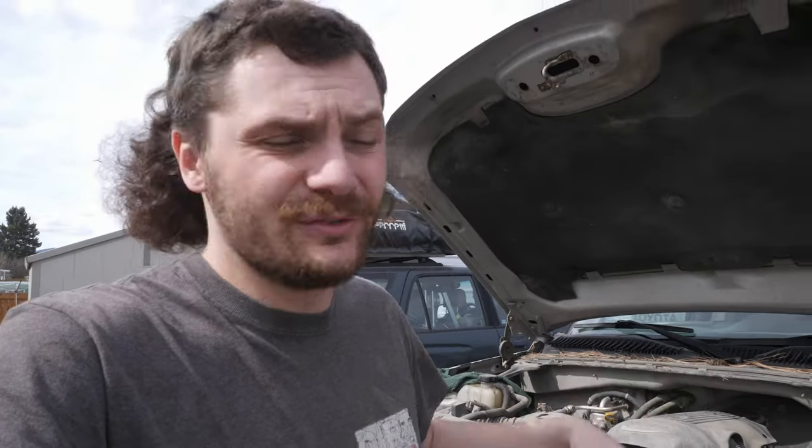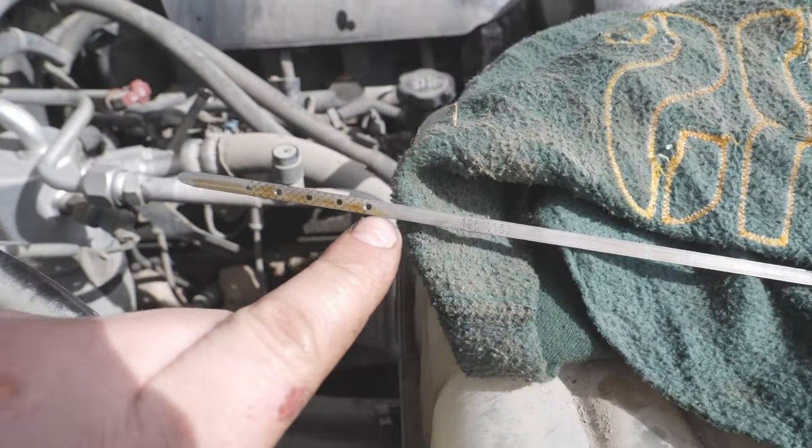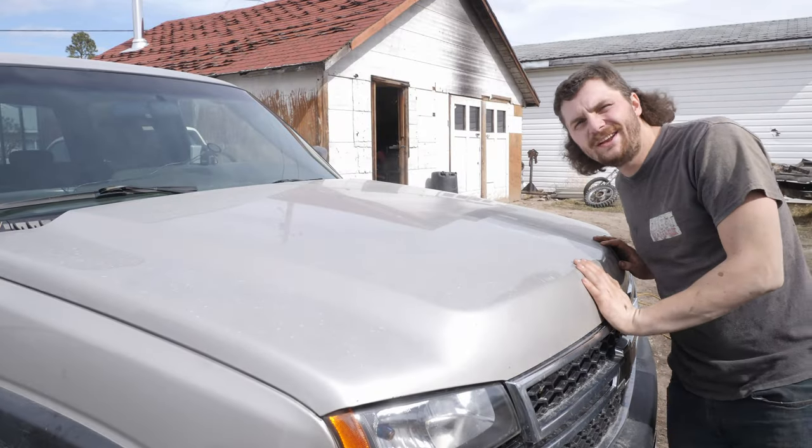It's a little over full, so I'll just crawl underneath, pull the plug again, let out a little bit of oil, and then check it. Now I know for future reference that I only need to buy two of those jugs. I let a little out and it is right on full. Oil change done.